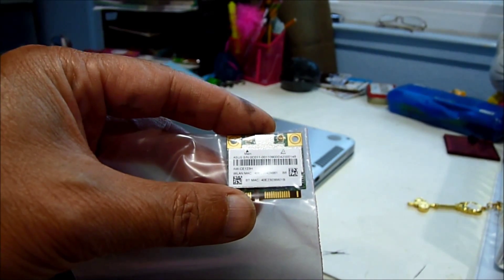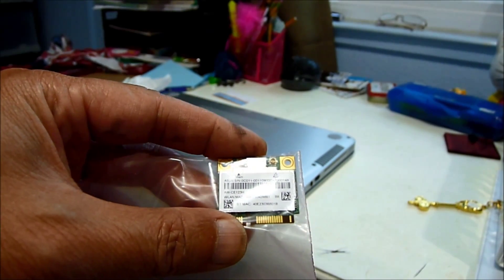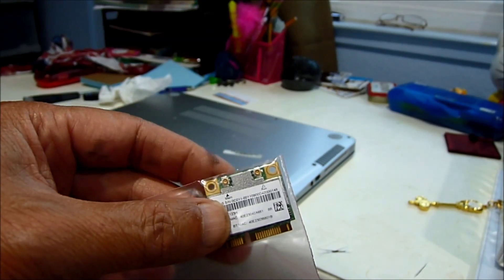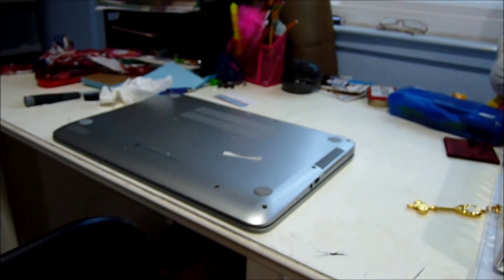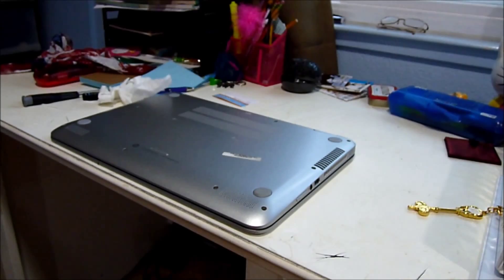I got the AWCE123H — this is a dual-band, half mini PCI card. I'm going to put it in my HP X360.